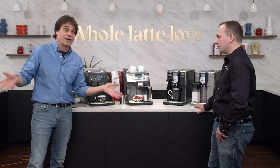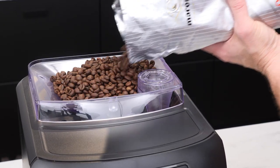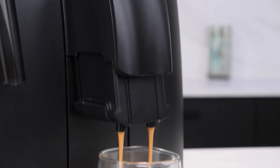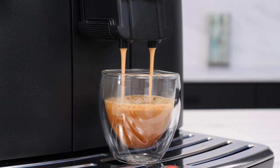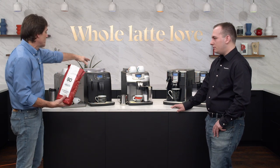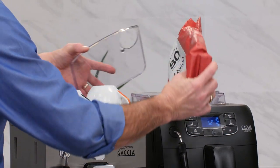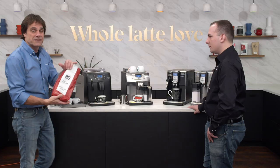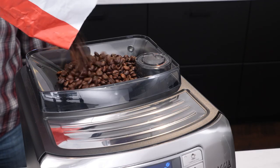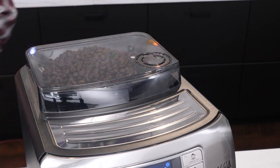If you're not familiar with bean-to-cup machines — maybe you're a Keurig user — when you grind beans fresh you get a much better cup of coffee, better crema, and more CO2 still fresh in the grounds. All these machines use fresh whole beans and they all have a bean hopper. Average coffee is maybe $20 a kilogram, $25 if you're spending a little more, and there's a huge variety when buying whole beans instead of capsules.